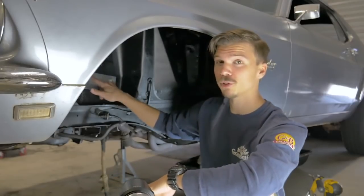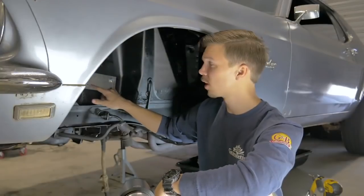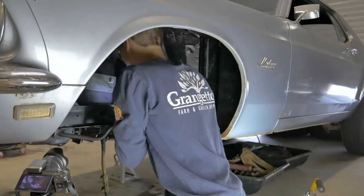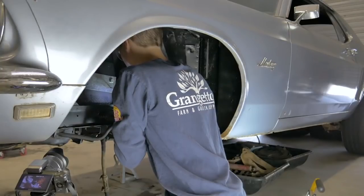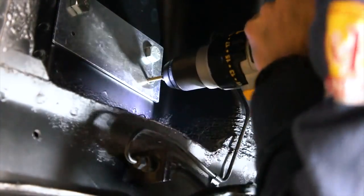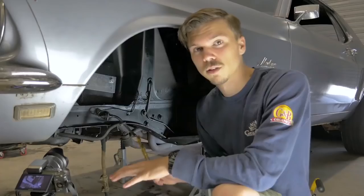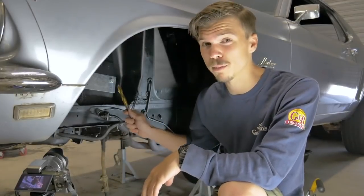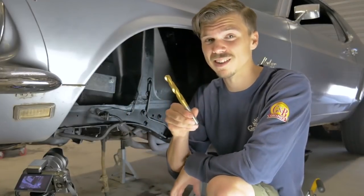Alright, so what you're going to do is take your template, bolt it into where the original control arms were, then take a 3/16th drill bit and drill out the other holes. Once the 3/16 holes are drilled out, remove the template and slowly work your way up to a 9/16th drill bit.